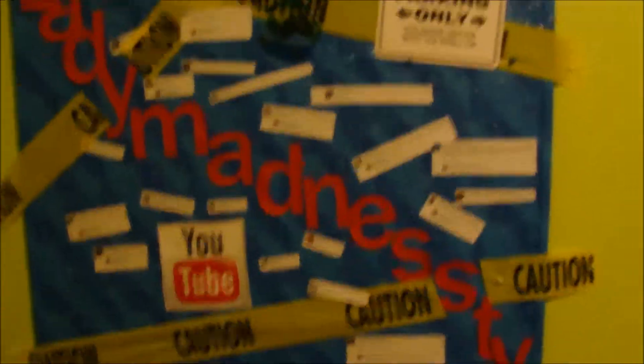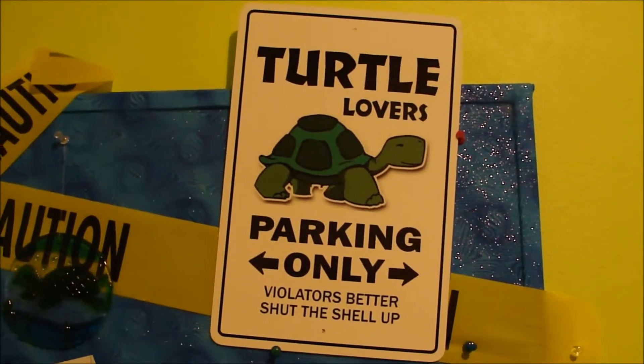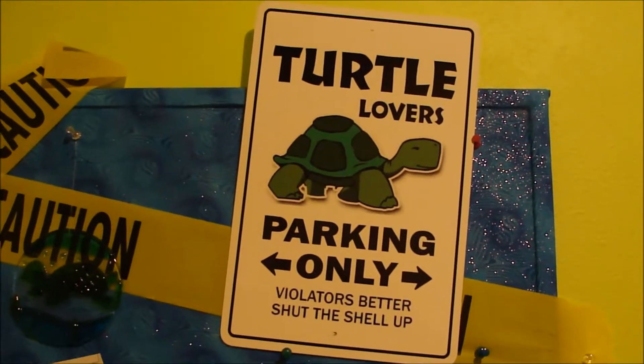Another turtle chilling there. I just have colored pencils and these little tape things — they're just miniature tape things with designs, kind of like washi tape but it doesn't feel like washi tape. Sharpies and stuff in there, and fake flowers for some reason. And then above all that, of course, I have my Lady Madness TV board. And there's a sign here that says, 'Turtle lovers parking only — violators better shut the shell up.' Truth.